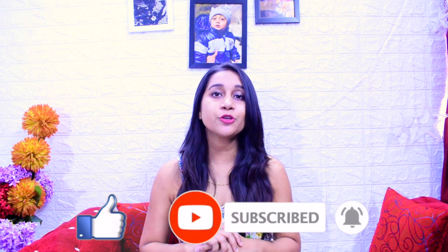If you found it good, then definitely like, share, and comment. Tell us, subscribe, and see you in the next video. Bye bye, take care.